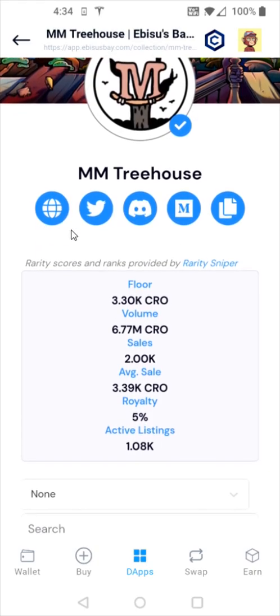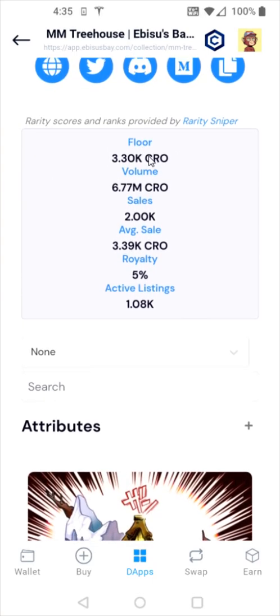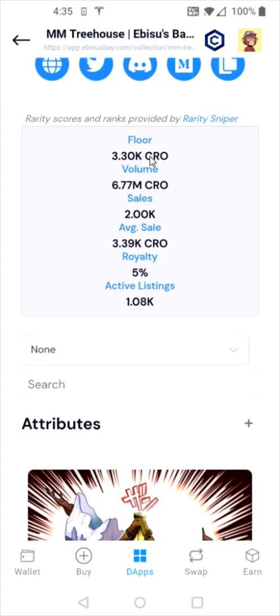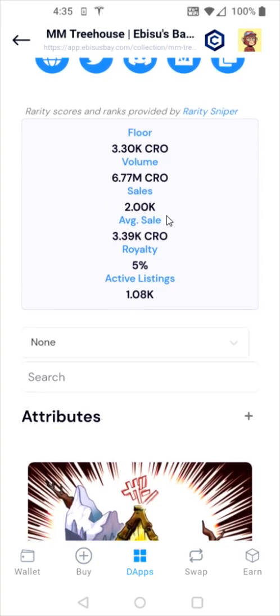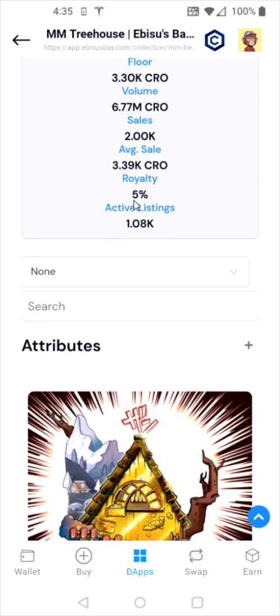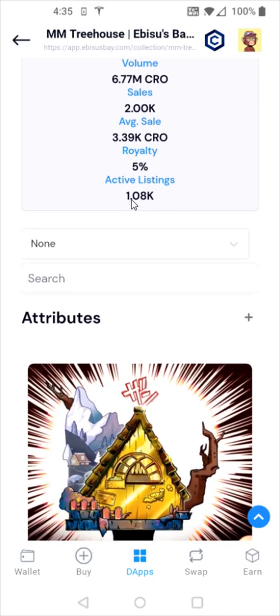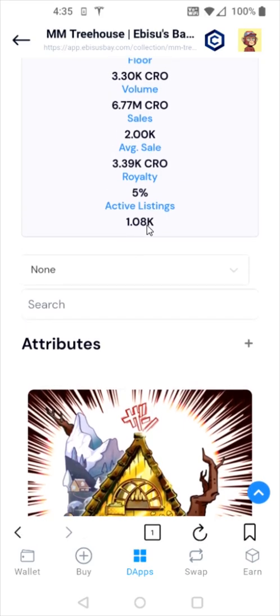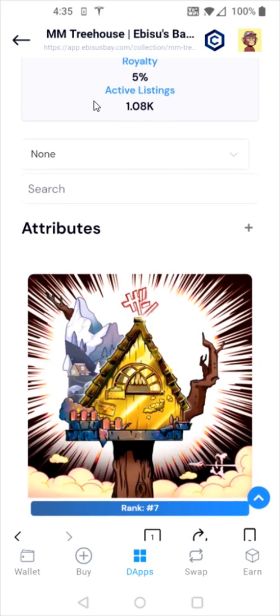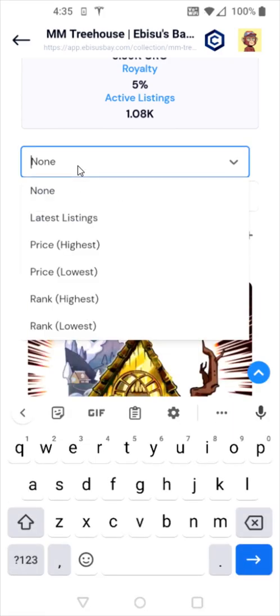Scrolling down, there are a lot of useful links at the top where you can go to that NFT's website, their Twitter page, Discord, etc. There's also useful information showing the current floor, the total volume, the number of NFT sales, the average sale price, the royalty associated with the NFT collection, and how many NFTs are currently listed — we can see just over 1,000 of the 10,000 treehouses are currently on the marketplace. I'm going to filter these treehouses by price from lowest to highest, since I'm looking to purchase one near the floor.